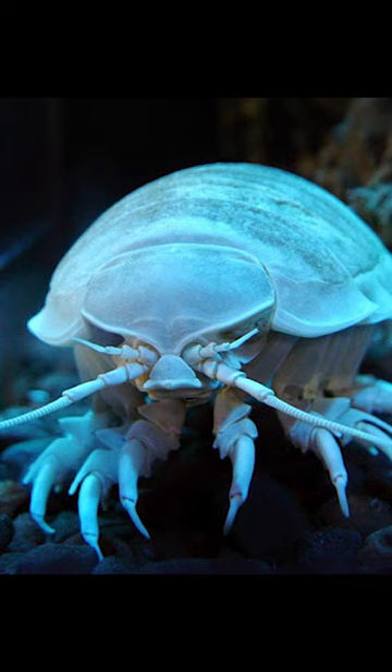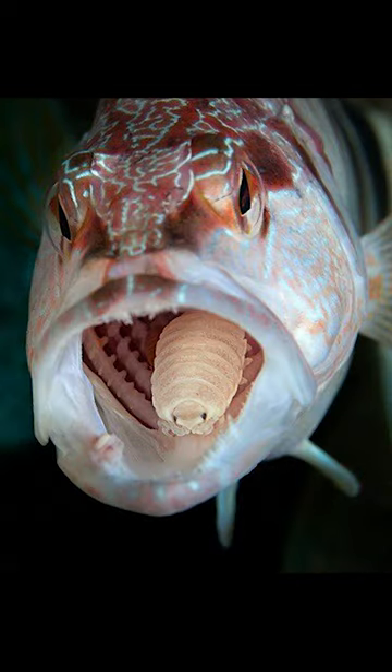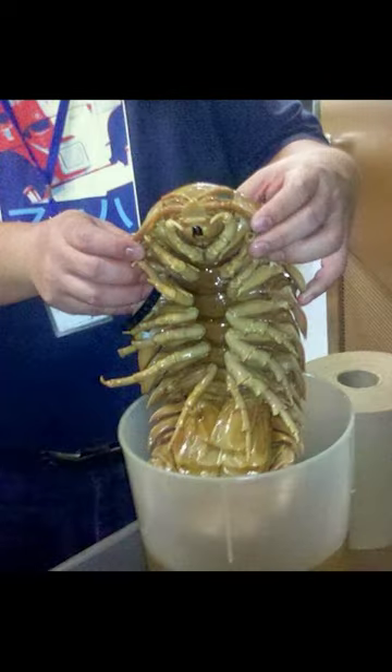This parasite is what's called a protandric hermaphrodite. That means when they are adults, the males can become females. These isopods infest fish — when they are juveniles they enter the fish's mouth through the gills, and when they all mature into males, then one of them becomes female.